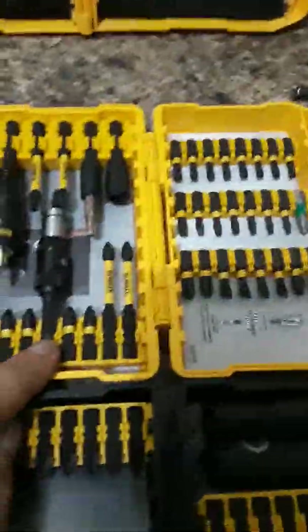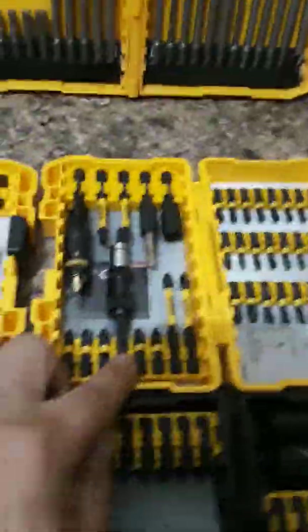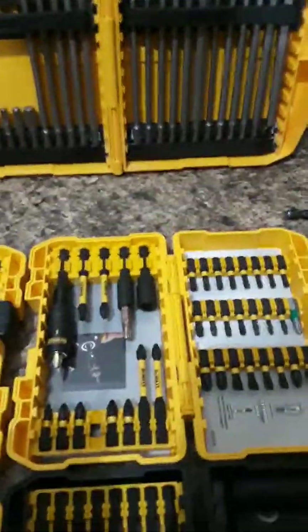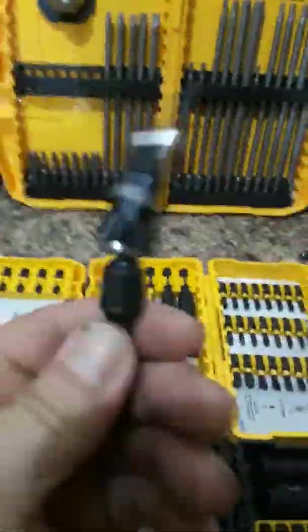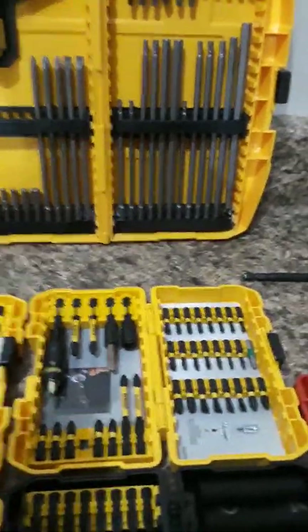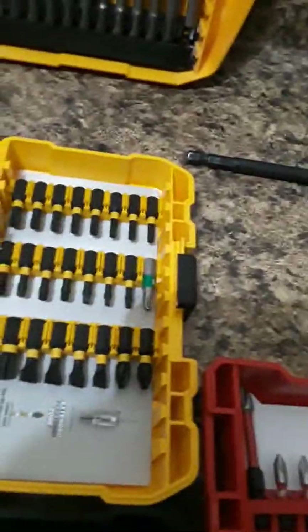I think this came with this set right here. This one is actually a swivel - it swivels around so you can get into a tight place around a corner with your drill. I like this bit holder a lot. That's all solid metal, as you can see - nice and thick. That's a good one.